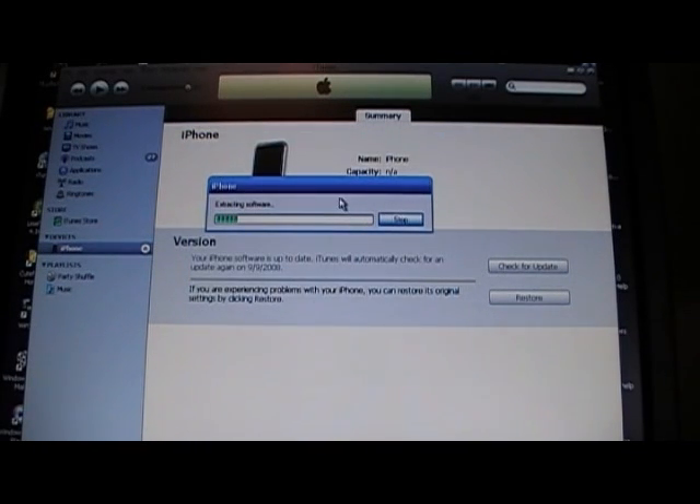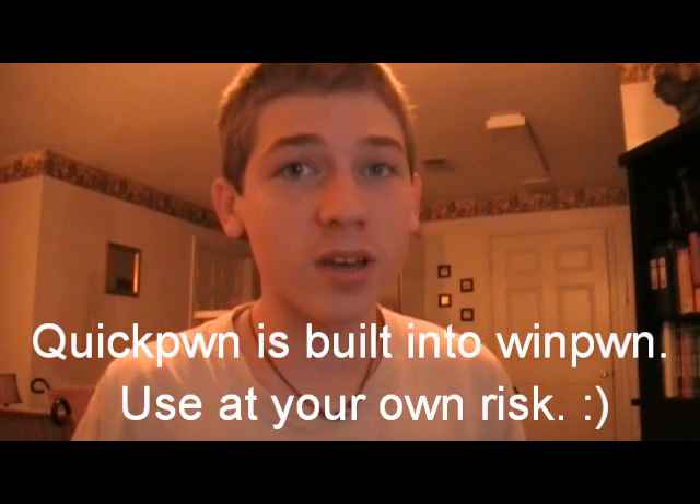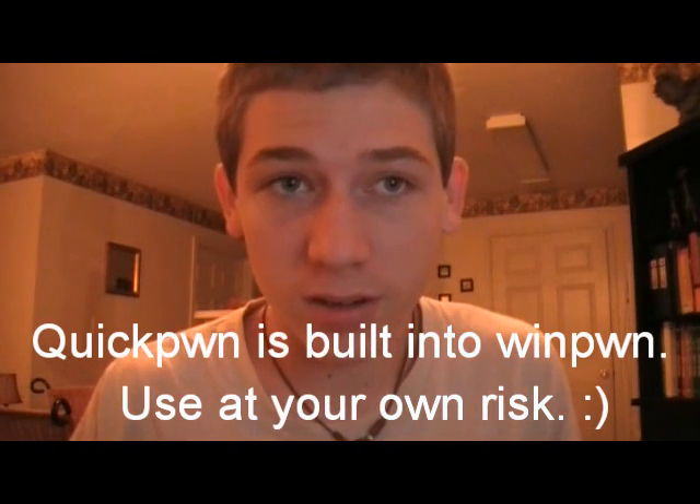Once it's done with that process, you will have a jailbroken iPhone, iPod Touch, or iPhone 3G. As for the QuickPwn part of Winpwn 2.5, I'm having a lot of problems with it and have not got it to work. If you want to use QuickPwn for a faster jailbreak, I would just recommend using the older versions of QuickPwn — they work fine and I have videos on them. If I can get it to work or they update it, I will make a video on it, but for now I would not recommend it.